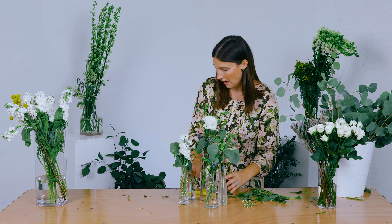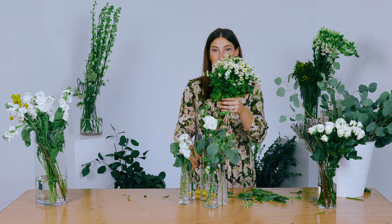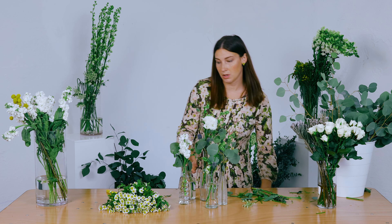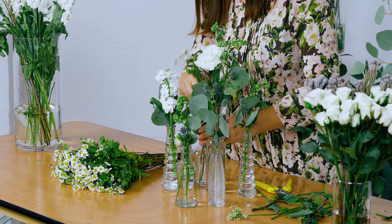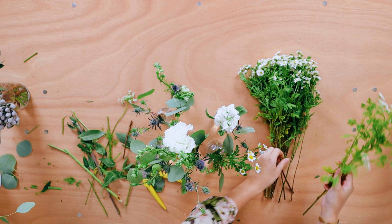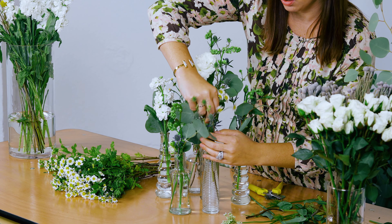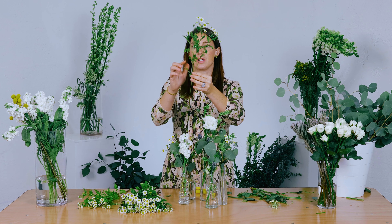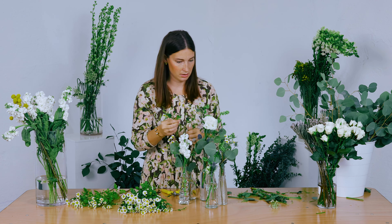I feel like it's a little off balance, so I'm going to come in with some beautiful chamomile to add a little bit more daintiness. We like the little blooms — adding a little bit more white in there because it was looking a little too blue for me. This chamomile stem has four different breaks on it, and if you cut it up, you have some for the bouquets and some for your centerpieces. Fun little trick.